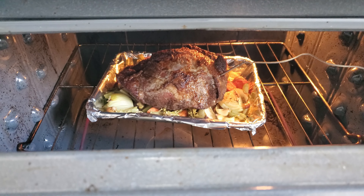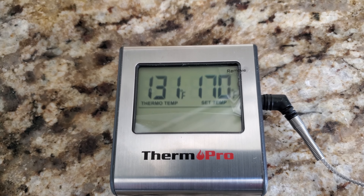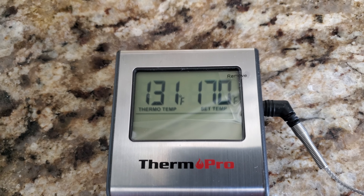Now my oven is ready — I'm going to put it inside. Right now it's in the middle of cooking. Let's check the temperature: the inside is 131°F, and I don't need to worry about anything. Just wait.